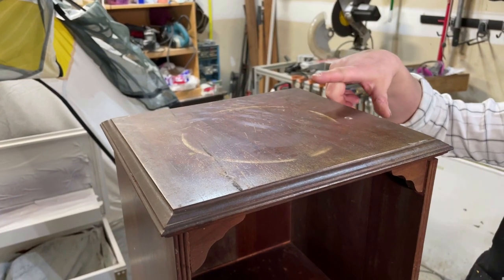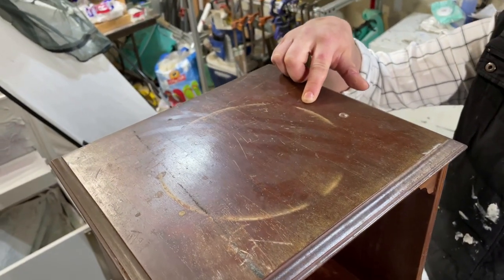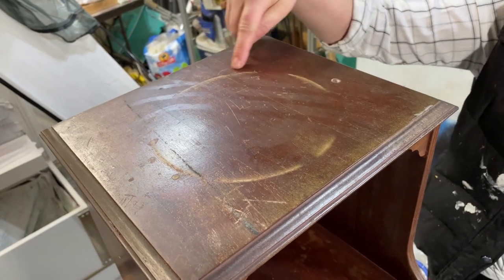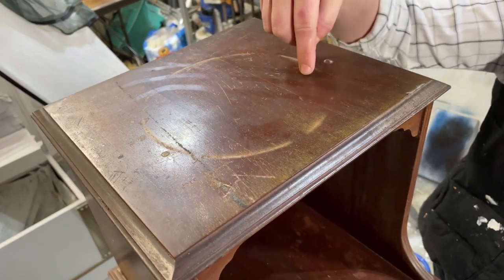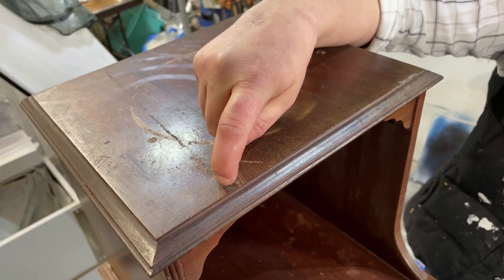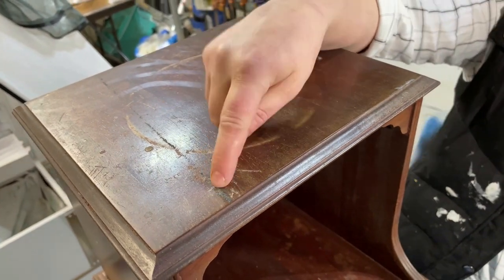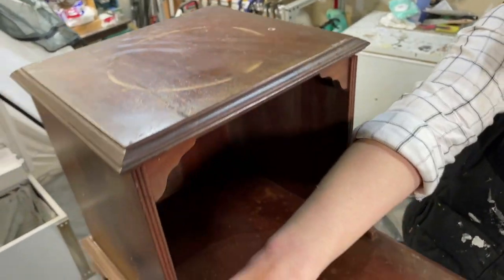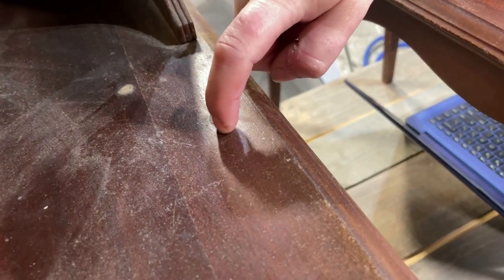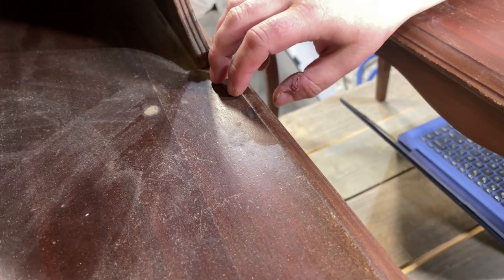Let's start on the top. You can see a circular watermark — I'm guessing it was from a house plant based on the circular nature of the stain. You can also see some sort of unknown substance crusted on the top here which will have to be removed. That same substance is on the other piece as well, and it will need to be smoothed out to give a nice clean surface for the paint to adhere.